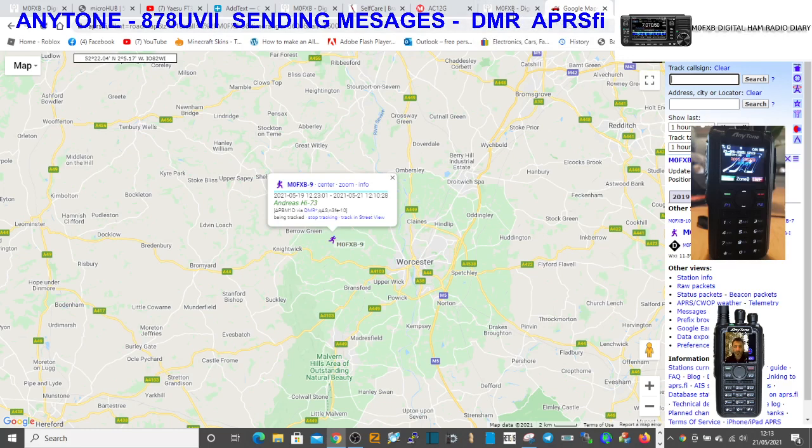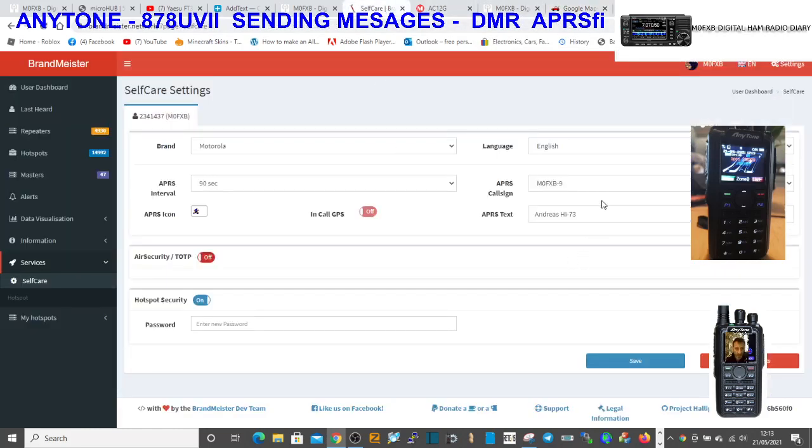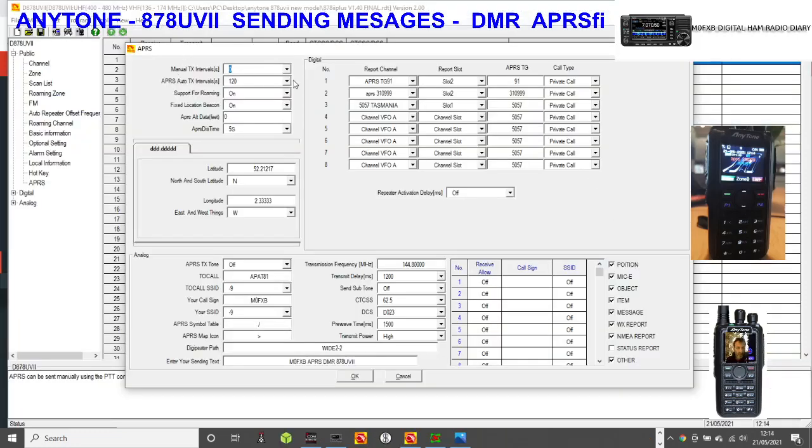What you need to do is go to your self-care on Brandmeister. In your settings, a couple of things you need to set up. I'll show you the code plug: the reporting channel is the important bit. We're using APRS 310999 here, slot 2. The number is really important - we've linked it to reporting channel number 2. It's a private call, manual TX is 0, APRS auto 120, support roaming on, 5 seconds, location set, APRS TX tone is off. Call sign here, SSID minus 9.